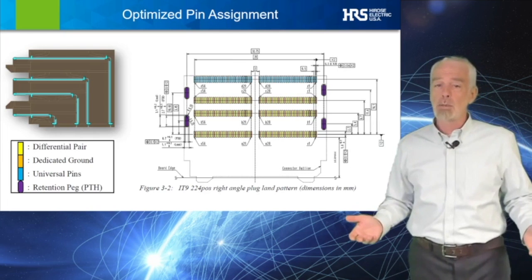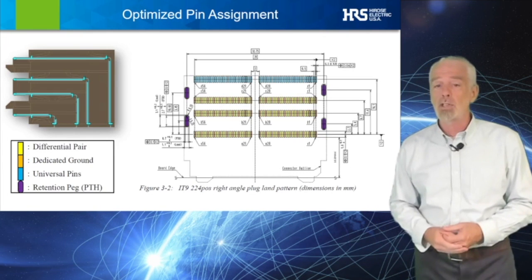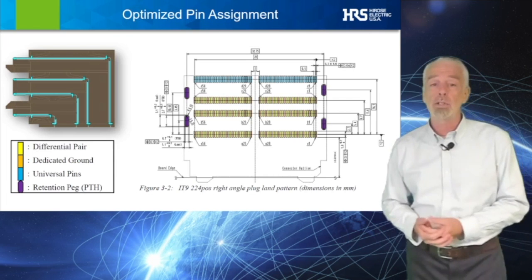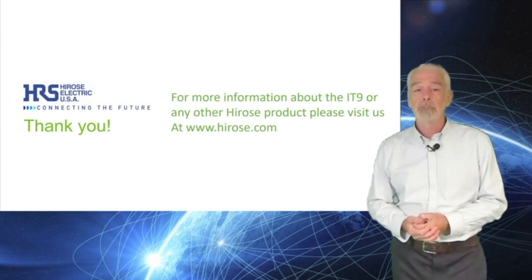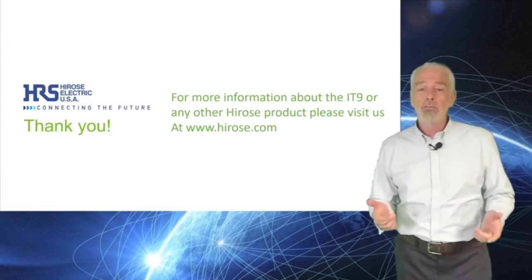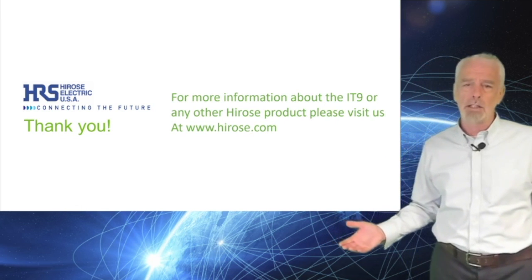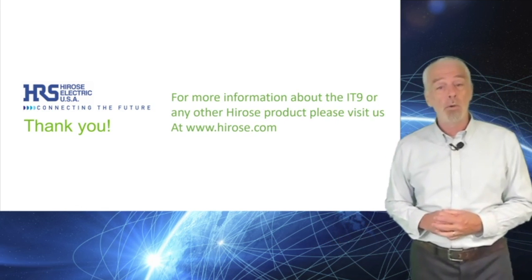For those customers which require multiple sources for their purchasing departments, the IT9 can be purchased as a second source availability. For more information on the Hirose IT9 or any other Hirose product, please visit us at Hirose.com.